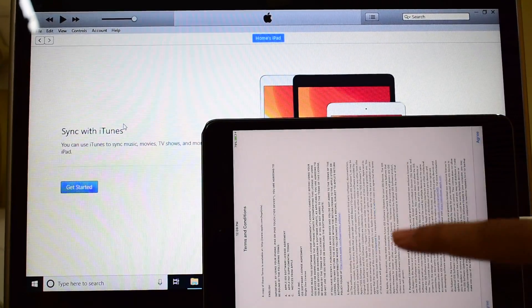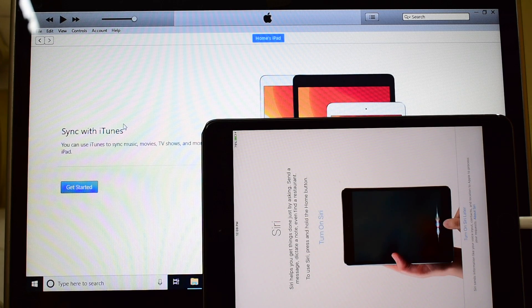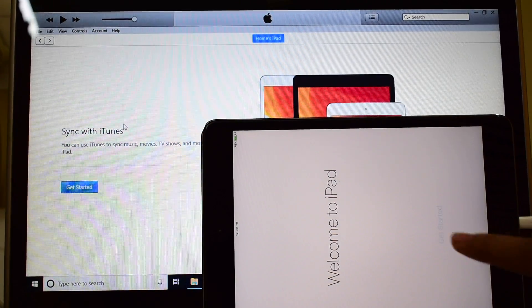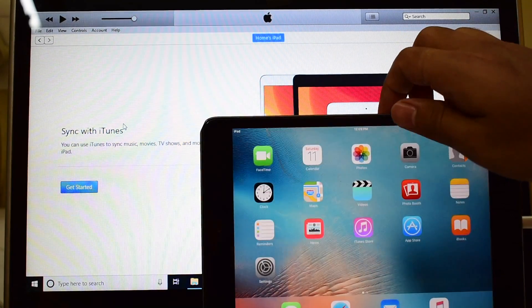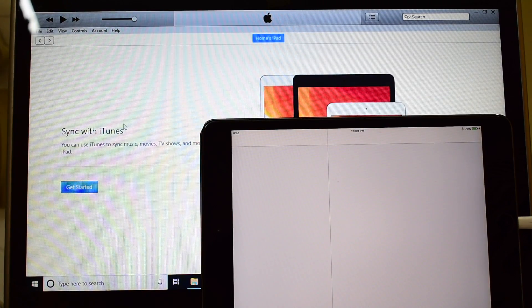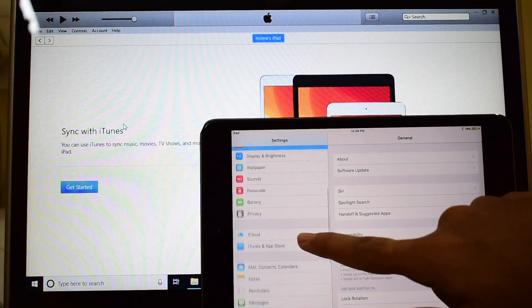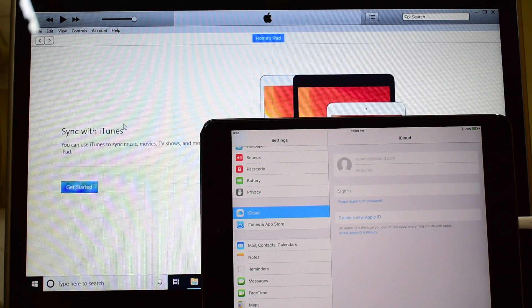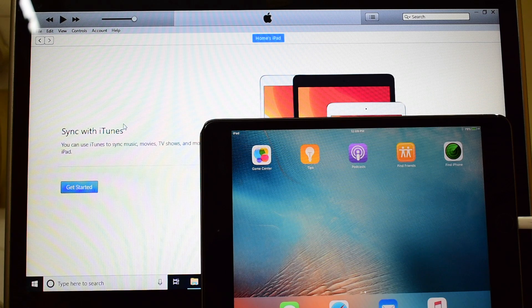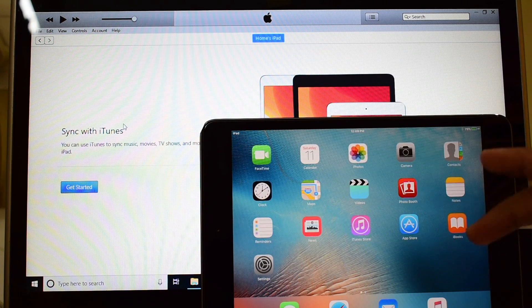I am setting it up using iTunes — you can do the same too. It says welcome to iPad, click on get started and now you are inside this iPad. Let me go to settings and iCloud so you can sign in with your own Apple ID and password. And this is not yet jailbroken so you can jailbreak it as and when required.